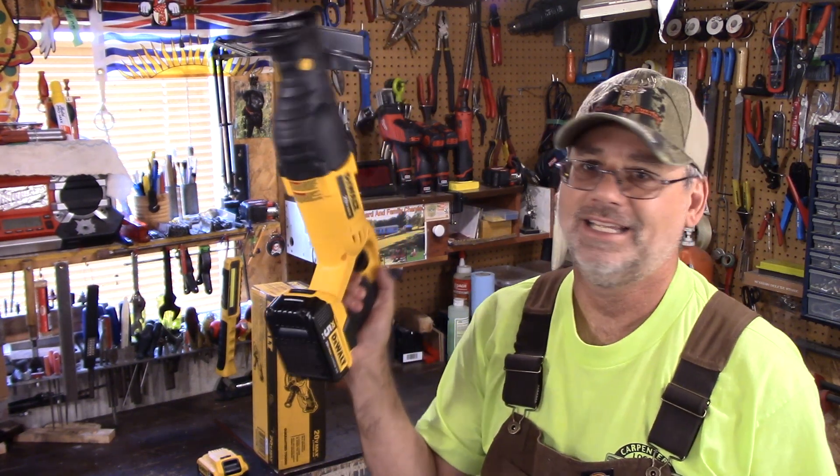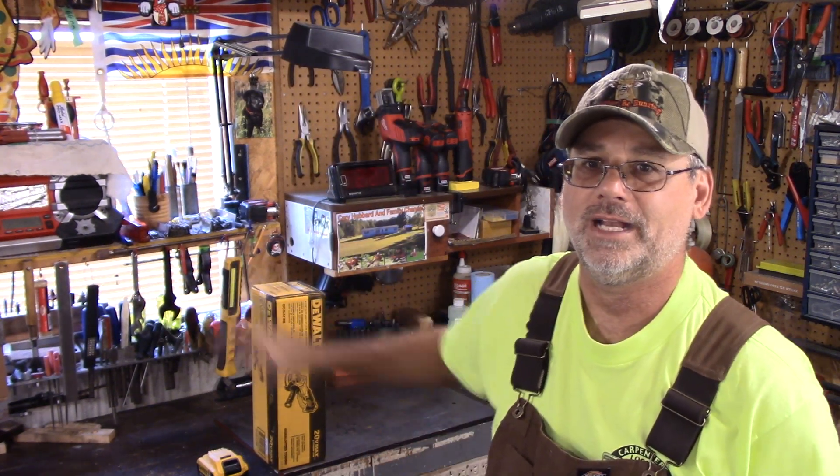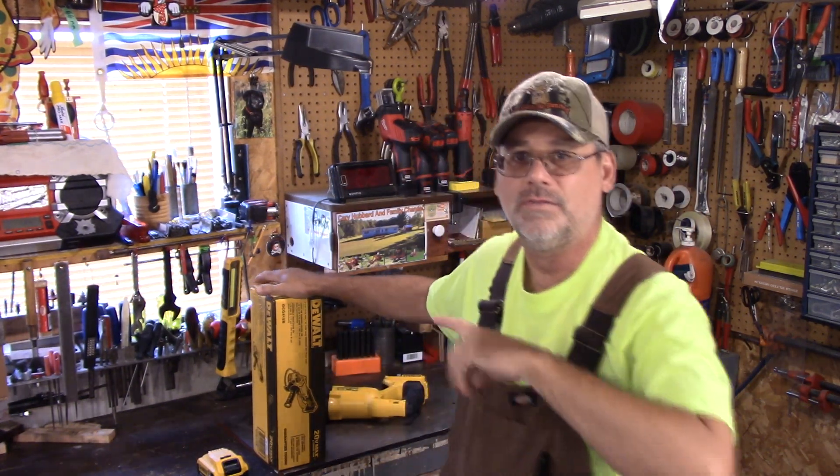It is just terrific. I've been using it since then. I like it. I like it a lot. I'll put a link down below for it and you could see for yourself how it actually outperformed a corded industrial reciprocating saw.